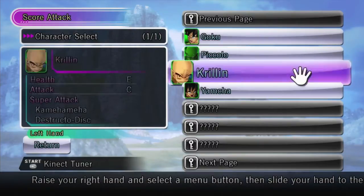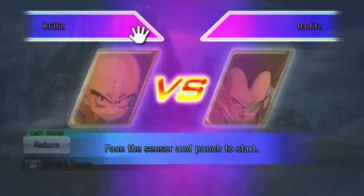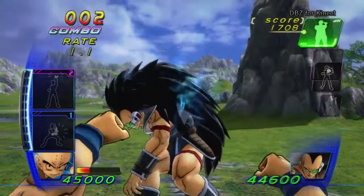To use your unlocked content, pick a character with the word new on the character select screen. Within just a few easy steps, you are now back in the action using your new character.